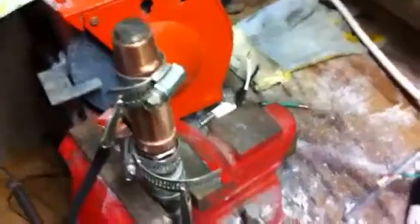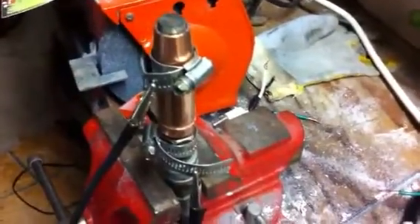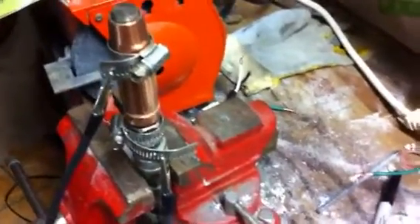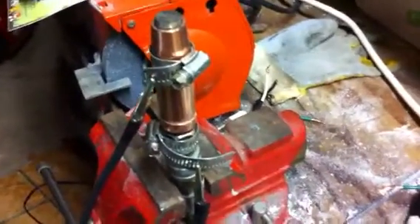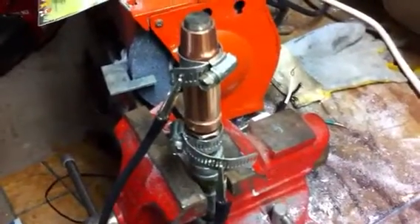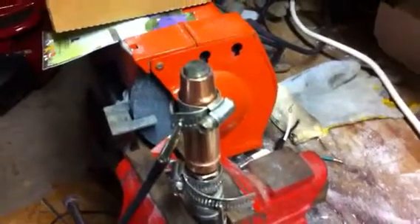Wow. I threw this thing together — this is not how Stan's injector was. I don't have the skills or money or machining capabilities to build the injector how Stan designed it, but I threw this together in an hour after work. Wow, that is cool. The compressed air really does something.